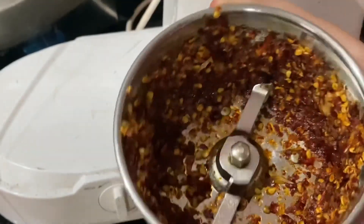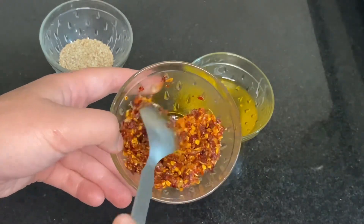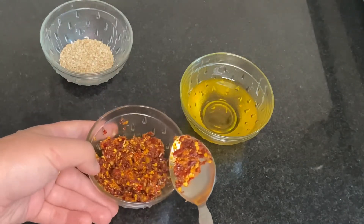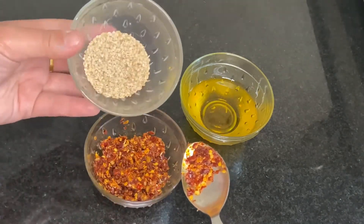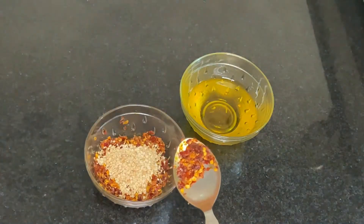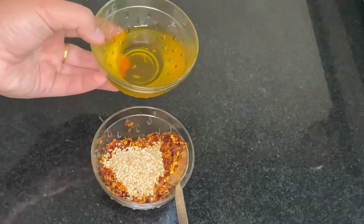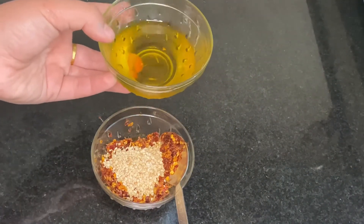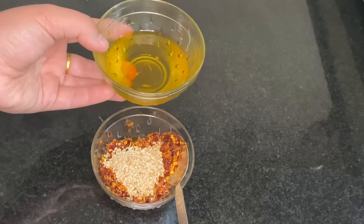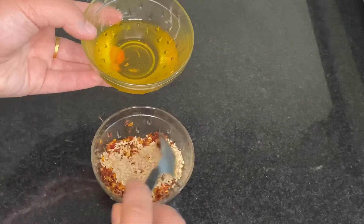The paste made with garlic and dry chili is done. To complete the paste we have to add roasted sesame seeds. After adding the sesame seeds, I'll add some hot oil — the same oil I used to fry the chili and the garlic.